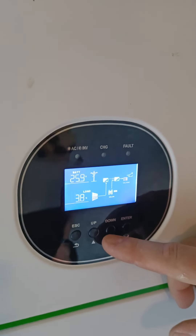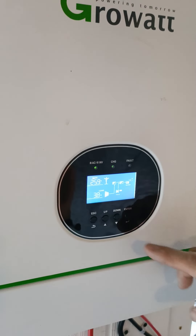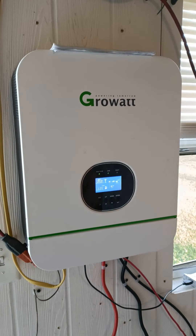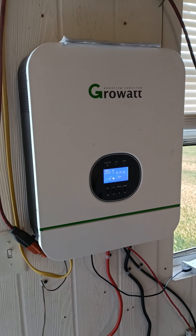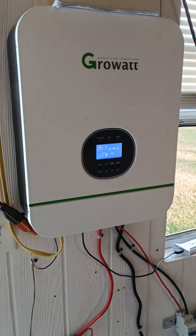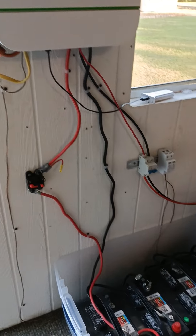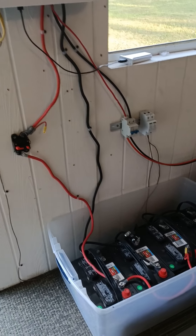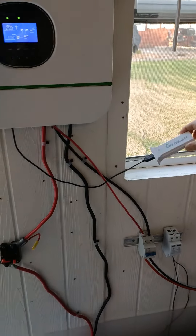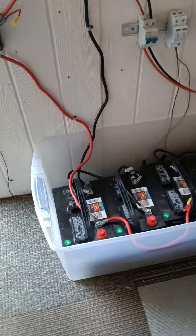He did have a portable air conditioner running in here and the system powered it no problem — it worked great. He just doesn't need it since he's not out here all the time. He also has Wi-Fi extended out to this building through a unit in the window so he can get connectivity from the house.